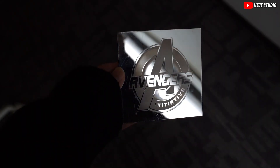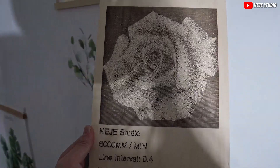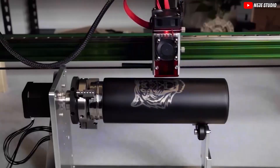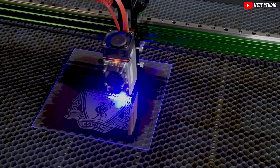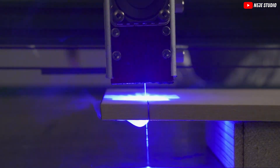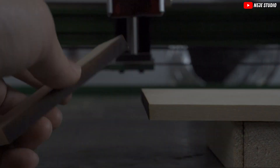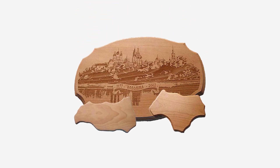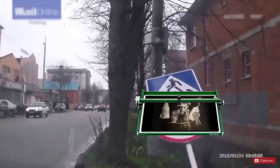So you might be wondering, what exactly is a laser engraver? And why does it sound like something out of a sci-fi movie? Well, imagine a printer — but instead of using ink, it uses a powerful laser to burn designs onto materials. Laser engravers can etch, cut, and personalize almost anything, from wood, acrylic, glass, to even metal. Want to add a personal touch to your gifts? Laser engraver. Need custom signage for your business? Laser engraver again.